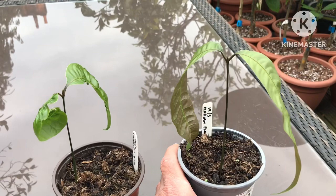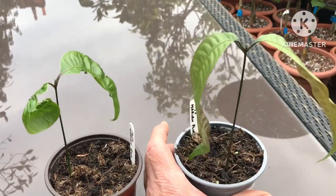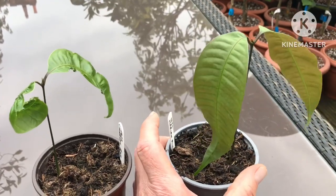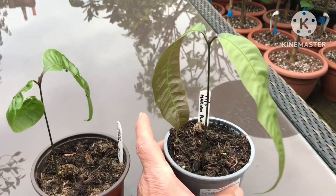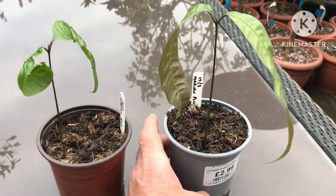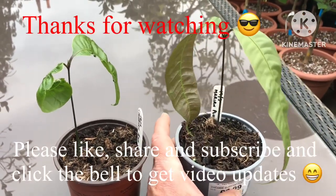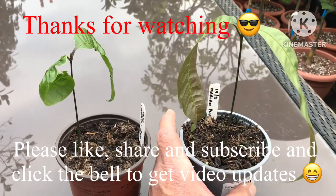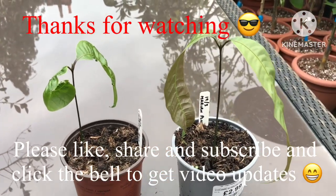Thank you for watching the video — much appreciated. Please give me a thumbs up, you're welcome to share the video, subscribe to my channel, and click the bell if you'd like updates on new videos as they come out, which will hopefully include updates on these if they don't die on me. I'll catch up with you on the next video — Brett out for now.